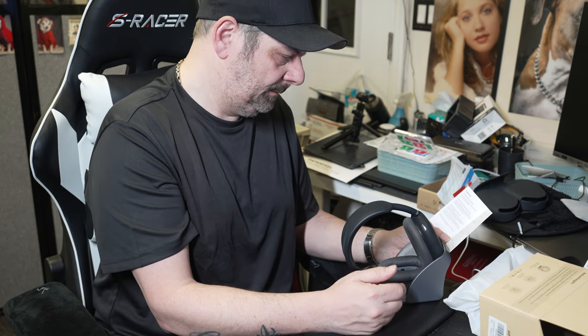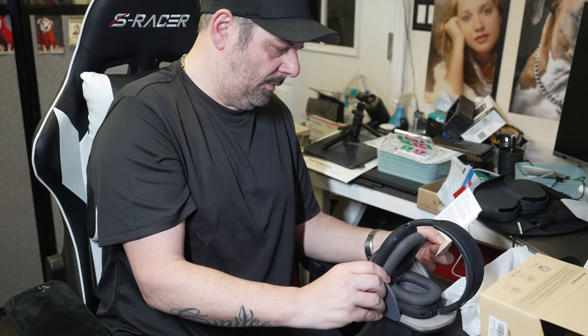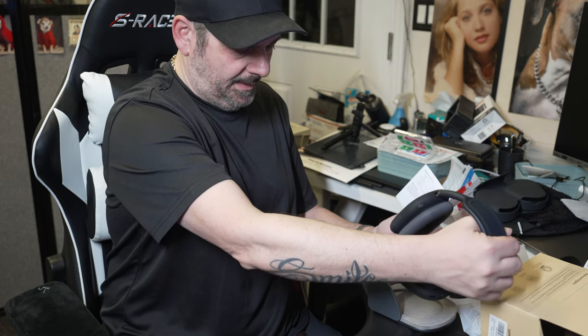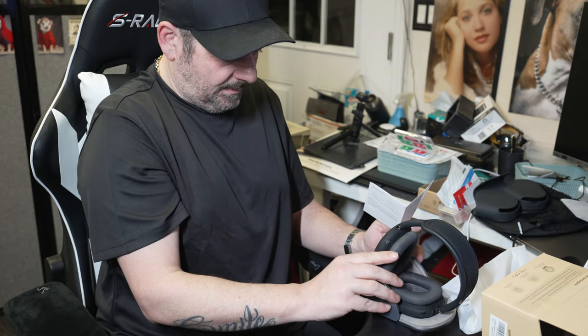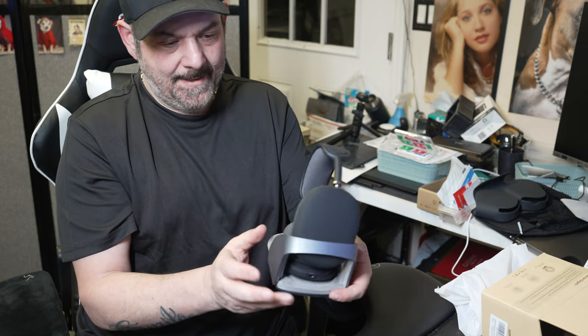So the headphones go in here and the light automatically turns on. In low power state the light will be off. Okay, so they're saying the light is on here and then the light is off — it goes into low power state. Interesting. This is what it looks like, I like it so far.